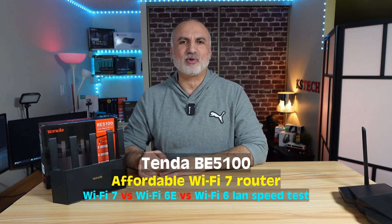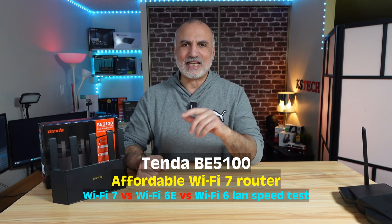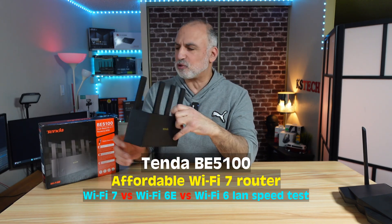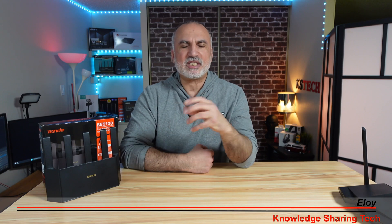If you want a Wi-Fi 7 router with good performance but on a budget, Tenda has you covered with the BE5100 router, also called the RE6L Pro. Tenda can offer this at an attractive price by making it a dual-band router instead of a tri-band router. Tenda is not the only manufacturer doing this — other well-known brands like TP-Link are doing the same.